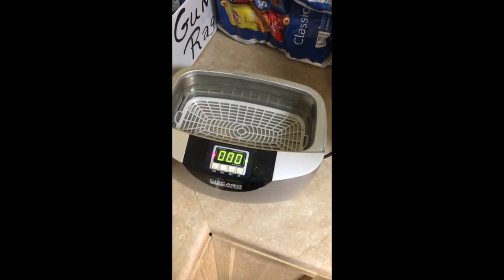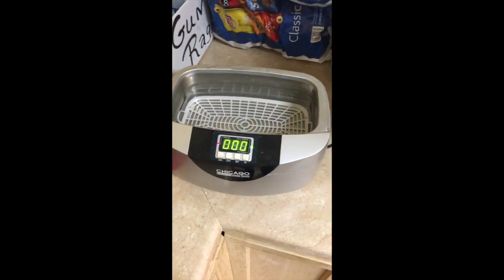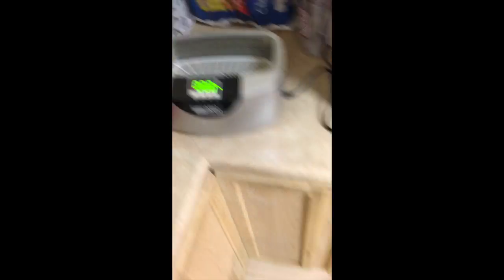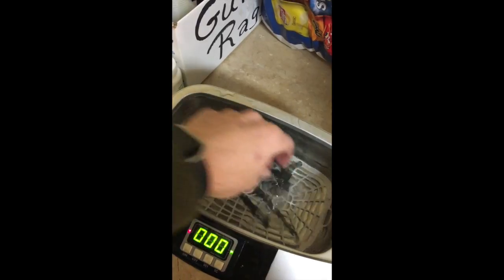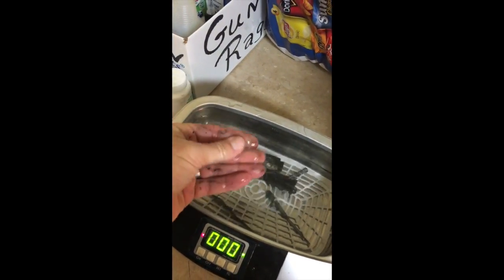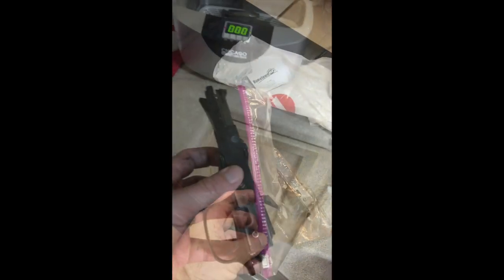This is a handy-dandy $69 parts cleaner from Harbor Freight. That gurgling extravaganza is a coffee pot. So we are literally going to take our parts and pieces, drop them in our parts cleaner. This has that isotonic kind of solution cleaner that comes with them — it's a little kind of sticky, I guess would be the best way to put it.